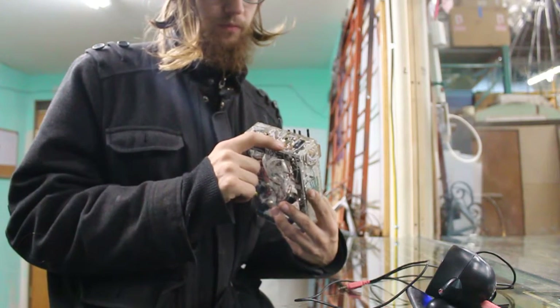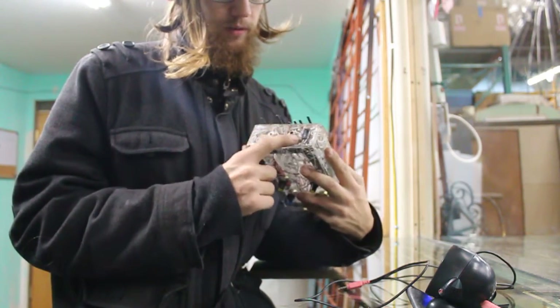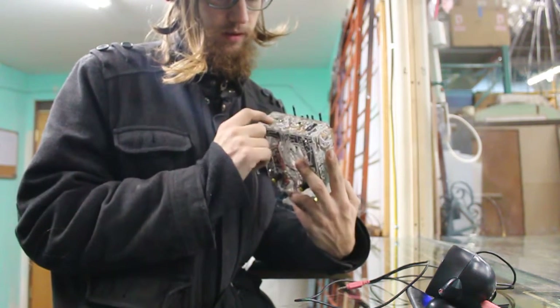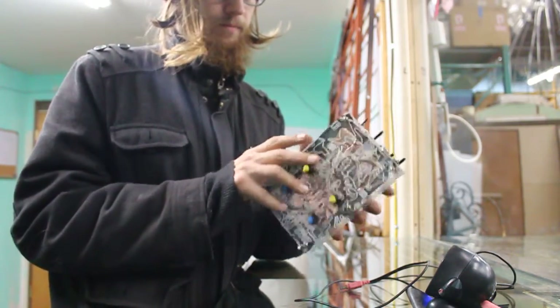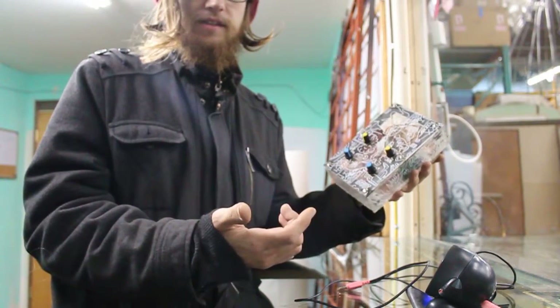It has a quarter inch and an eighth inch output, so you can plug it into whatever. These do the same thing — they're just connected to each other. But I plan on putting lights in there, because it has a Teensy, so it might as well.